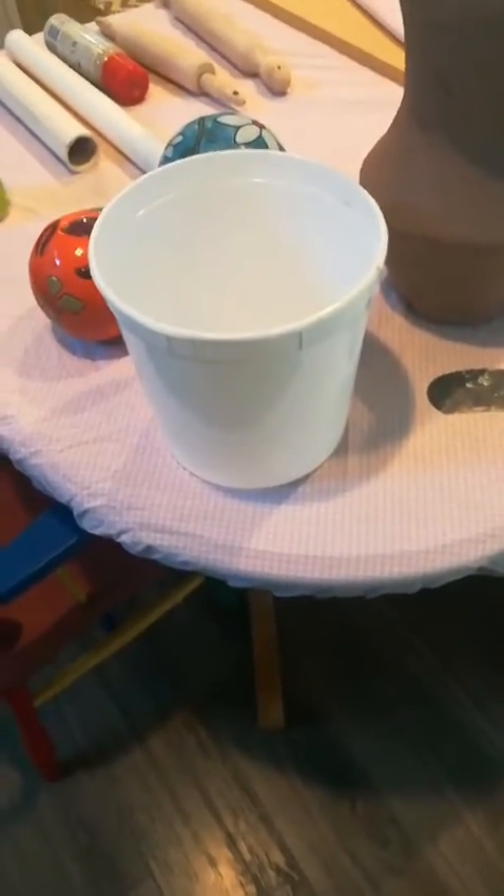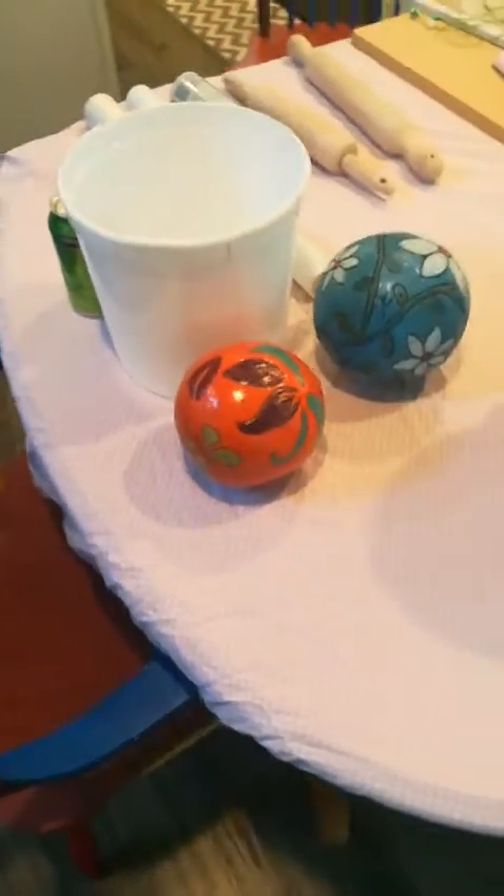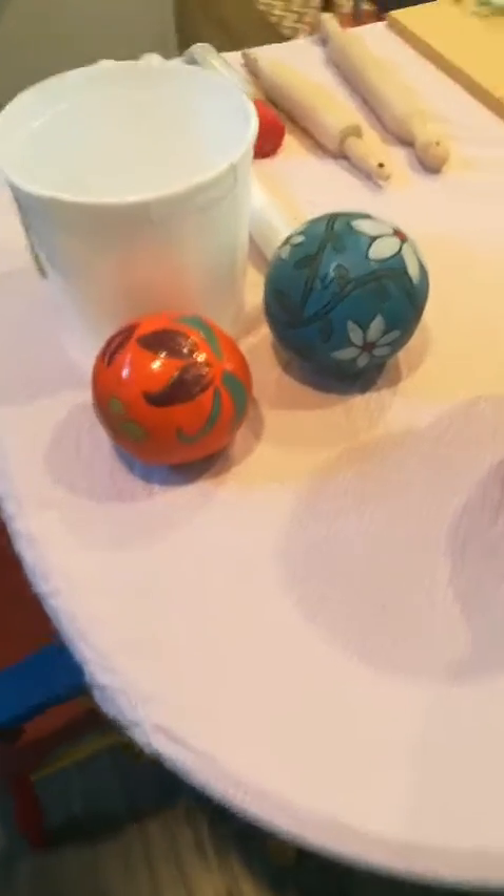I put this bucket right in the front of everything to remind you that you want to work from a bucket of water — use that to rinse your hands and your tools. Do not rinse anything in a sink. Do not put clay down your pipes.